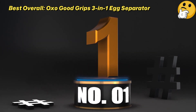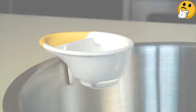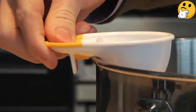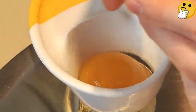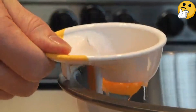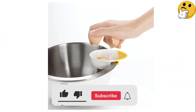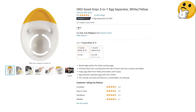Number one, best overall: OXO Good Grips Three-in-One Egg Separator. If you're looking to simplify the task of separating yolks from whites, this tool makes it incredibly easy. It clips to the side of bowls so you can add it right over whatever you're mixing. The non-slip grip ensures you won't drop anything while handling eggs. It has raised edges so nothing spills out over the top. The whites slip through the slits and the yolk stays intact in the shallow bowl.